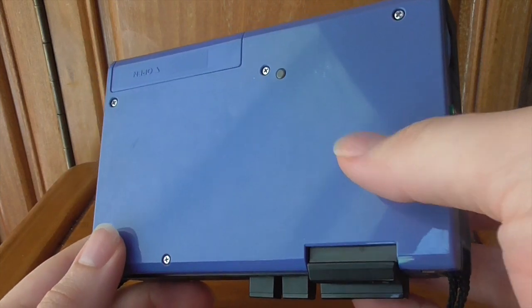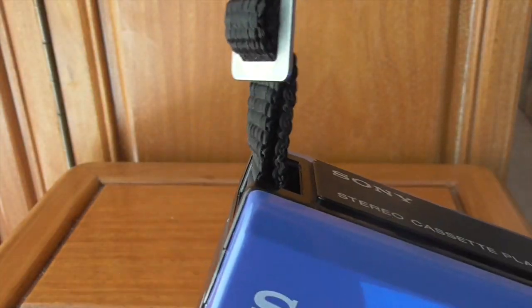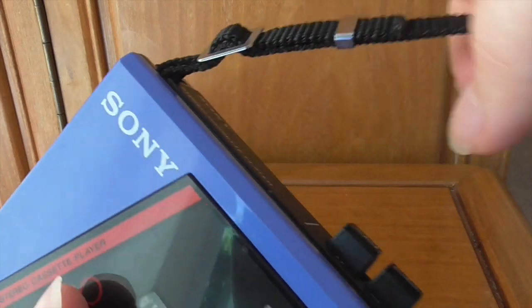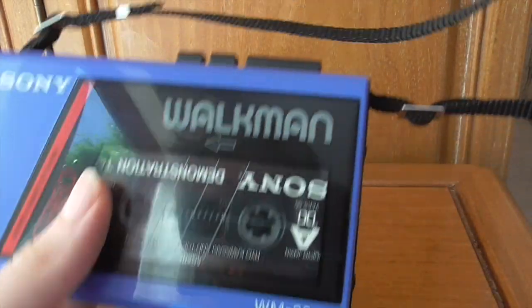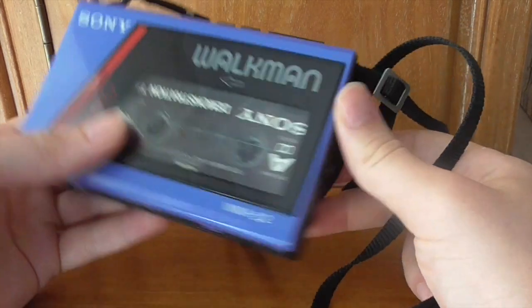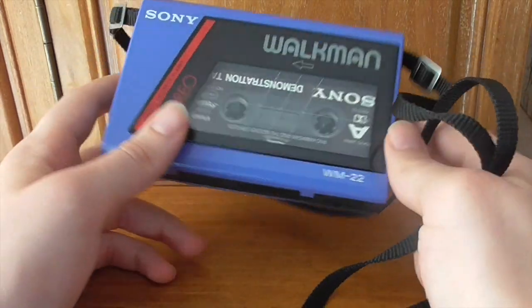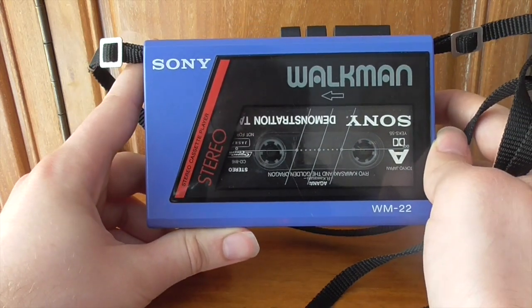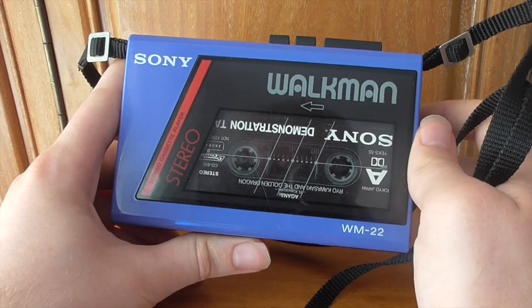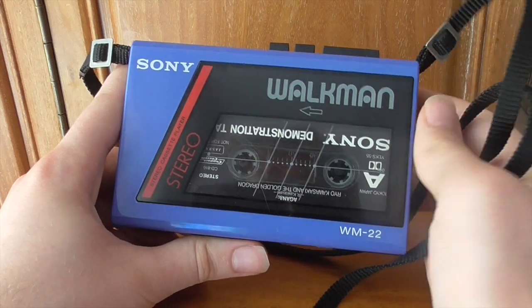One final thing: this doesn't have a belt clip the same way the F1 had, so you can't hook it on your belt. However, mine came with a shoulder strap — it connects on both sides, it's long and adjustable, and you can sling it over your shoulder. When I first got it I was dubious as I prefer belt clips, but when I actually slung it around my shoulder it fits really well and is comfortable. I've been converted.